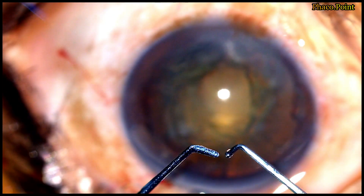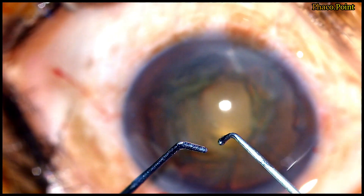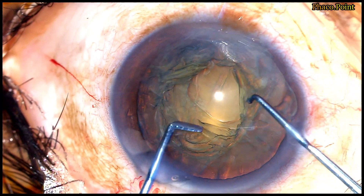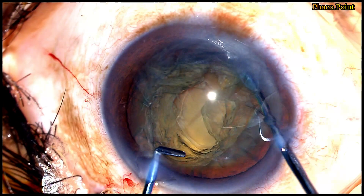Let's now understand the instrumentation. The instrument on the right is the sustainer. This instrument has a blunt tip and is used to hook onto the nucleus. I introduce it through the right paracentesis incision, held in my non-dominant right hand, and hook onto the nucleus. This instrument hooks onto the equator of the nucleus and is stabilized in that position.